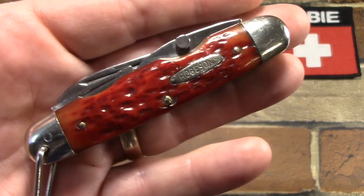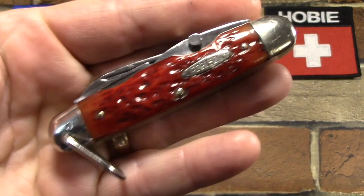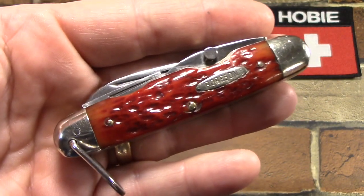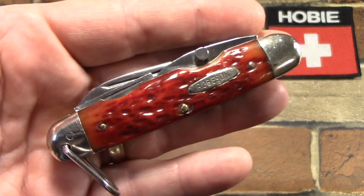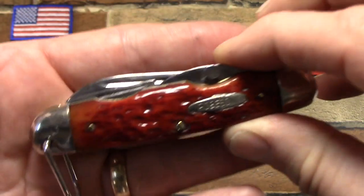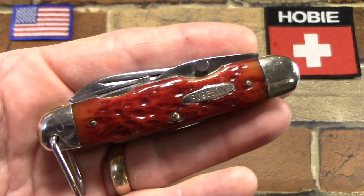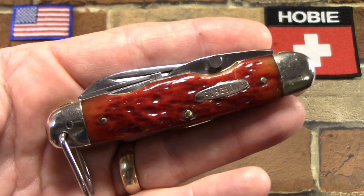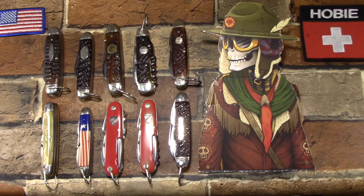These vintage Robesons with the real strawberry bone handles are generally assumed to come from the late 1940s and the 1950s, and that's maybe why I like it so much — yours truly is from the 1950s. So this fits in really well with my collection of other vintage non-official scout knives. I'll round those up and we'll take a look at all of them.